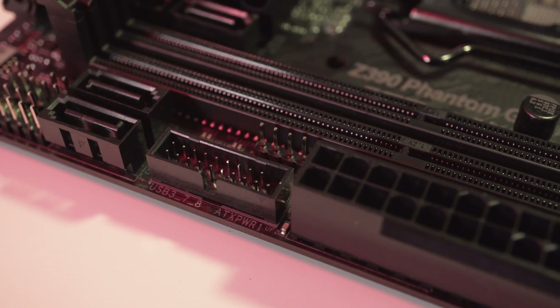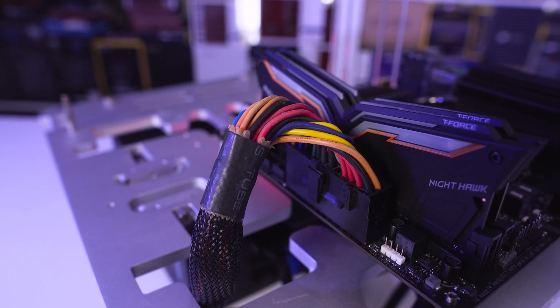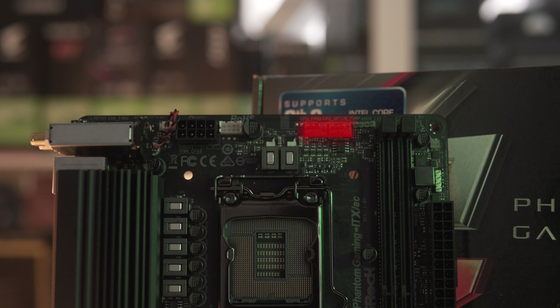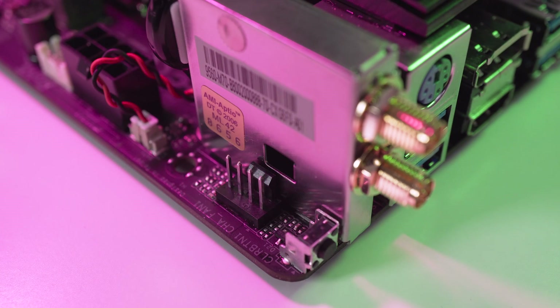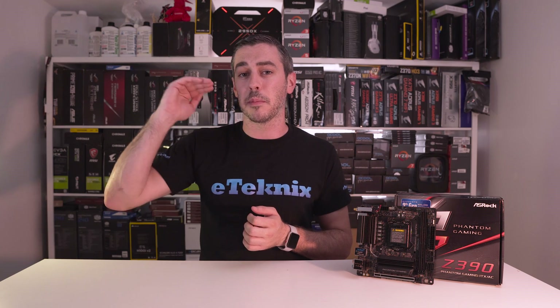For memory, there are two DIMM slots supporting DDR4 modules with speeds of up to 4500MHz and a total maximum capacity of 32 gigabytes, with Intel XMP 2.0 support. There are two fan headers for the CPU, one marked CPU optional for use with multiple CPU fans. Only one more fan header is present in the top left of the board for system fans. The CPU optional fan header also supports water pumps by providing up to 2 amps of maximum power and variable voltage control, which is handy for increasing pump longevity while keeping noise to a minimum and performance to its maximum.